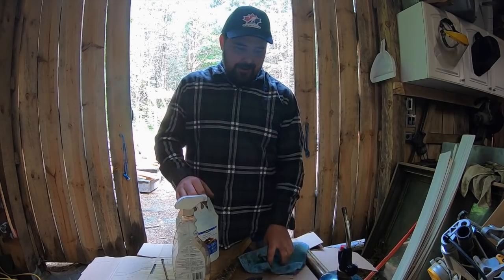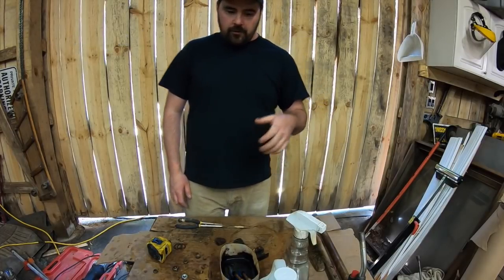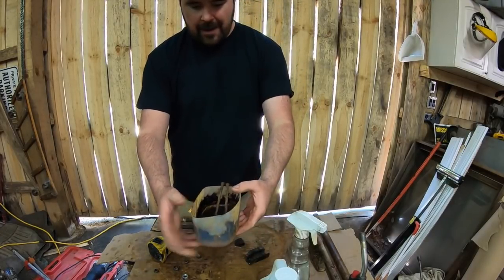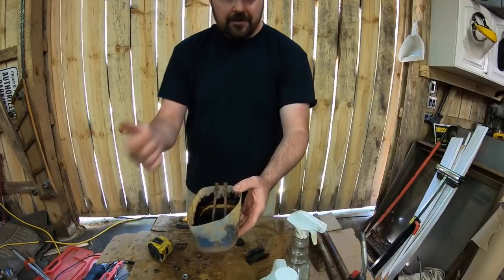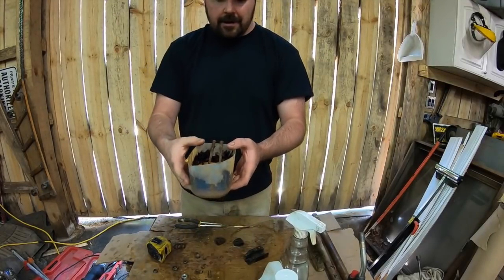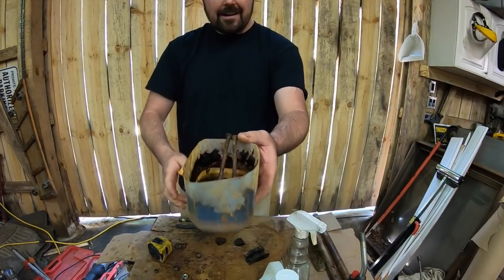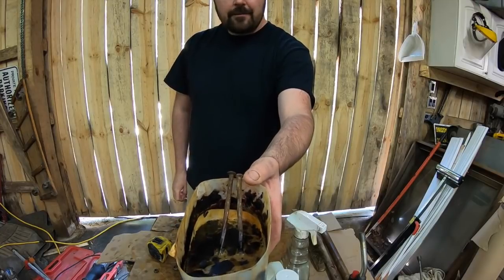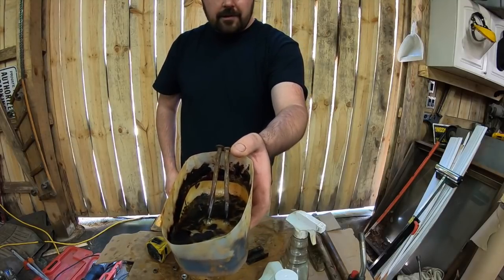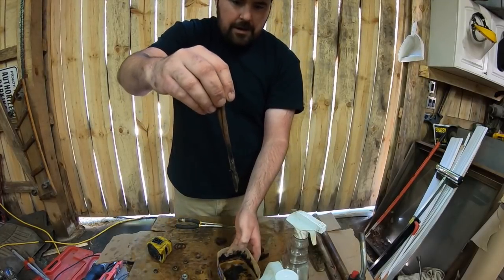Alright guys, welcome back. It is a bright sunny day out there so I have the doors behind me closed. In front of me is the exact same setup I left you with. You can see those nails — I added one additional nail after I stopped the camera last time, so two nails have been sitting in the white vinegar solution. If we zoom in there, you guys can see all the rust and whatever other stuff that was on those nails and hardware — it floated to the surface and created that orange-looking sludge.